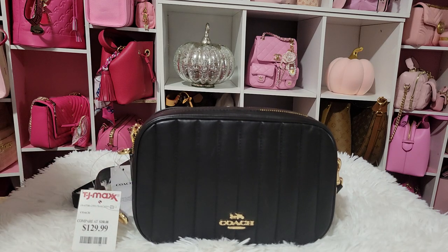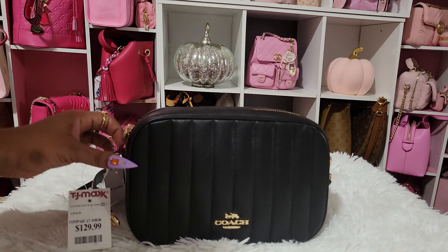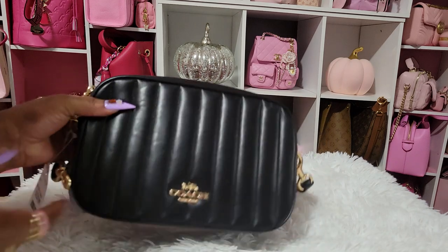They had several tote bags in there and Michael Kors was killing it in there, y'all, with the burgundies and the green. The green is really going to be the color this year — it's going to be green or burgundy because that's all I've seen. Green is everywhere in my TJ Maxx. The gold and the black on this bag is so pretty.